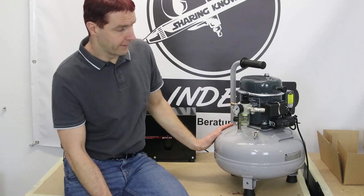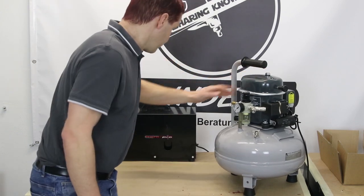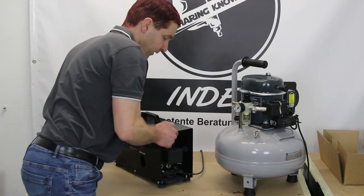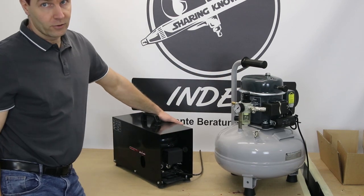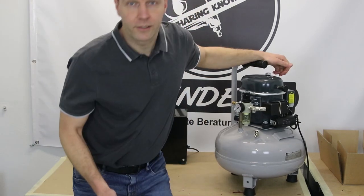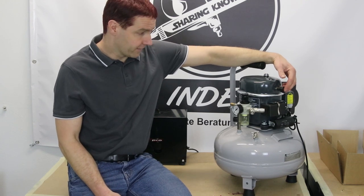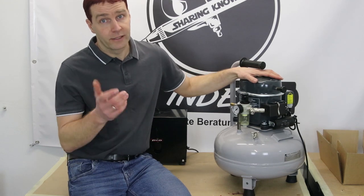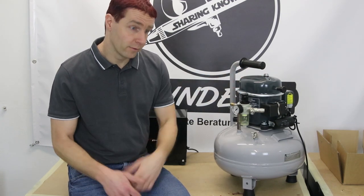Bei diesem Kompressor handelt es sich um eine offene Bauweise. Der Kompressor ist zwar ein Flüsterkompressor, bringt aber 40 Dezibel Lautstärke mit sich. Der HTC A20 hat eine geschlossene Bauweise, erkennbar am Gehäuse außen rum, und bringt 36 Dezibel Lautstärke mit sich. Wer den Testbericht zum FENGTA FD18-2 gesehen hat, hat auch gehört wie laut ein ölfreier Kolbenkompressor sein kann — somit sind wir hier einiges leiser. In der Regel: 15 Minuten arbeiten, 15 Minuten Pause — aber bei der Leistung, die der Kompressor mitbringt, sollte das im normalen Airbrush-Betrieb kein Problem sein.